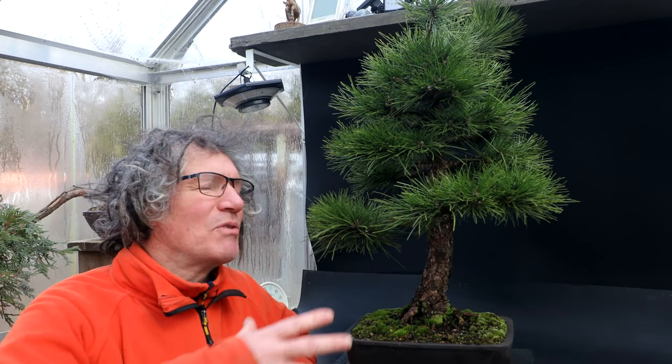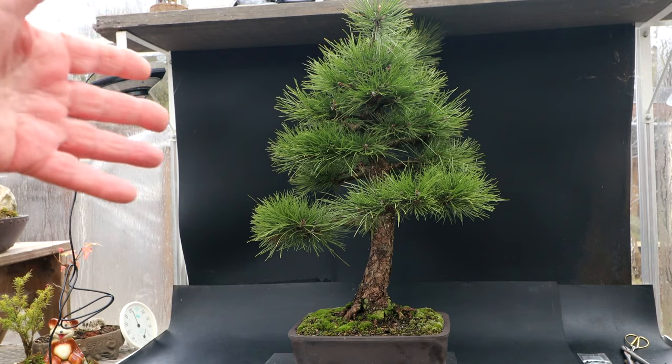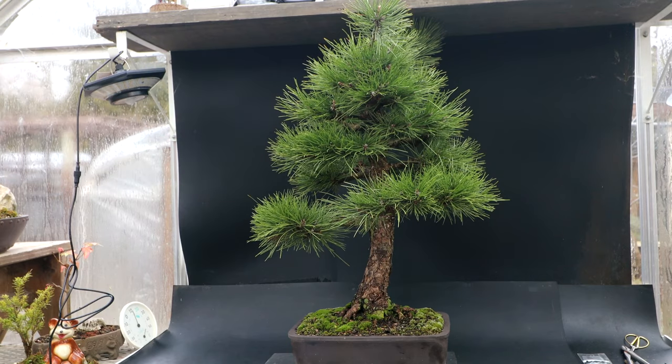Hi everyone, Nigel Saunders here. Today I'm going to be working on my Austrian pine, getting it ready for spring. Here is a look at my Austrian pine. I took this tree into the Toronto Bonsai Society's critique night and got lots of good feedback and suggestions for the future. So I'm slowly trying to overcome all the defects or faults in the tree, making it look better and better each year.